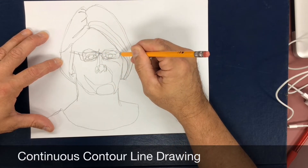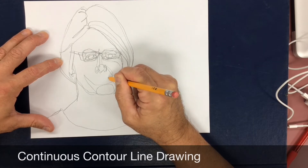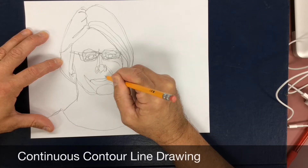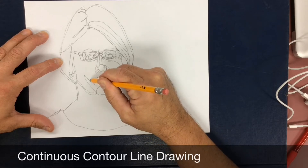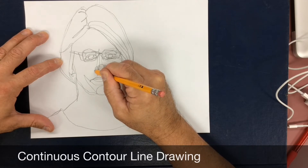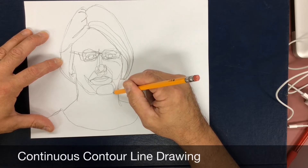Areas around an eye, as you can see here, are filled with small shapes created by the various contours of the mouth, in this case, or the eyes. Slowing down, an artist begins to see all of the lines that really exist within the subject.